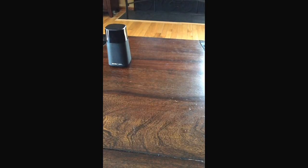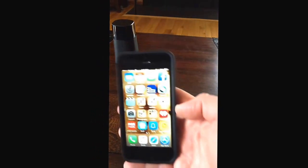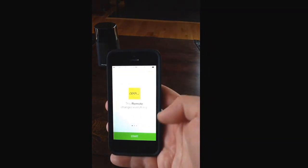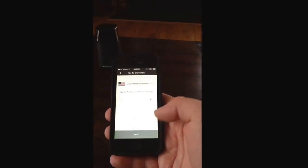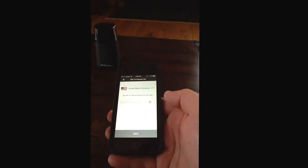Today I'm going to be reviewing the Peel from Pronto, which is a remote control system that you can incorporate everything to run through your iPhone. I'll show you the install. I've already installed the Peel Remote app, so I'm going to set it up and we'll see how easy it is to do this.